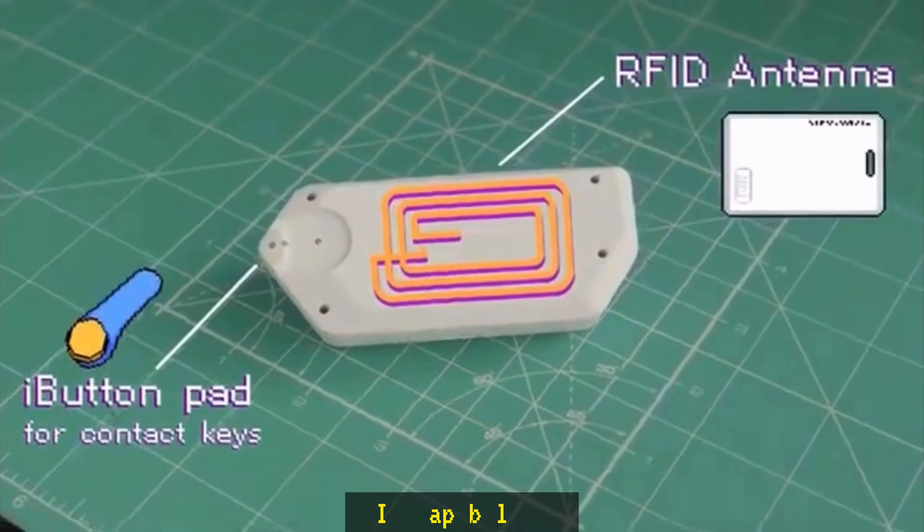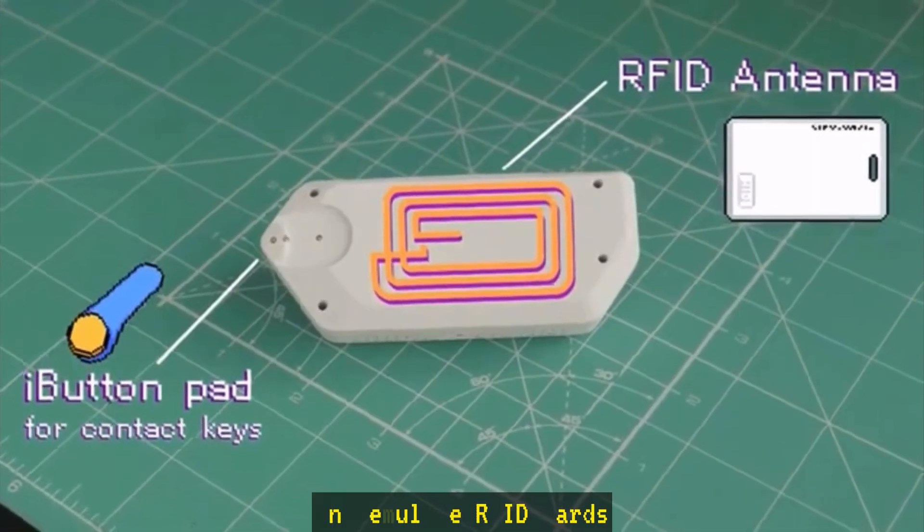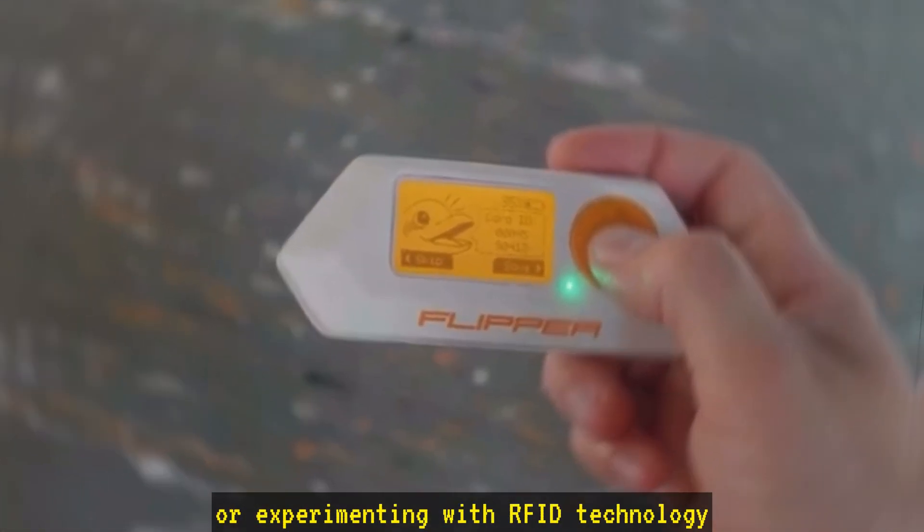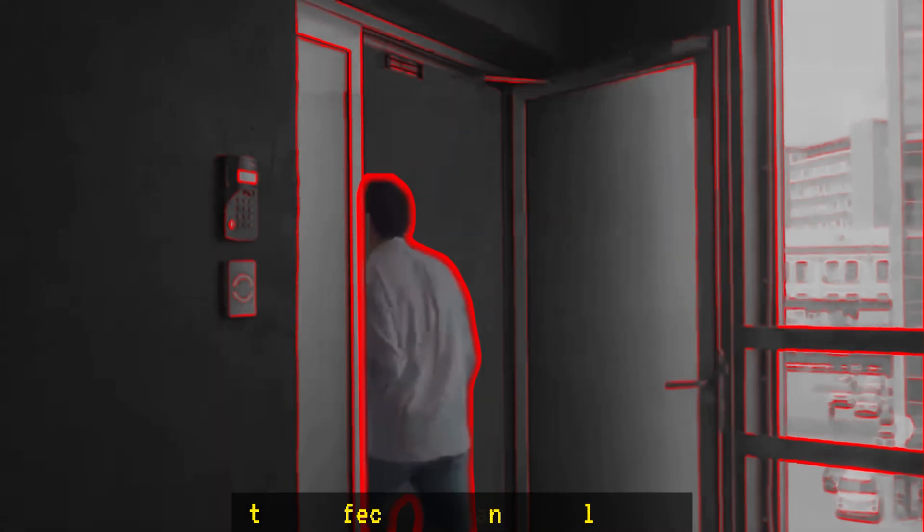RFID capabilities. The Flipper Zero can read and emulate RFID cards. Whether you're testing access control systems or experimenting with RFID technology, it's perfect for hands-on learning.